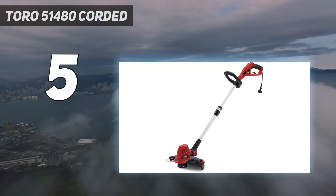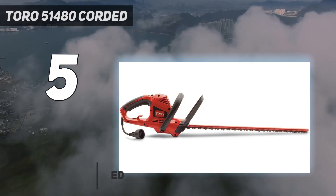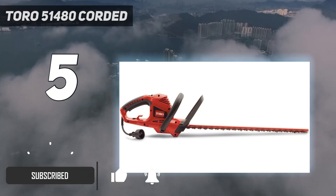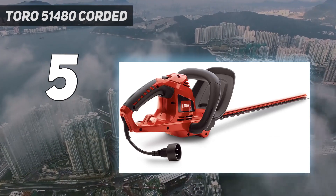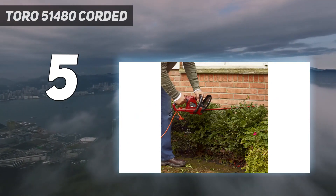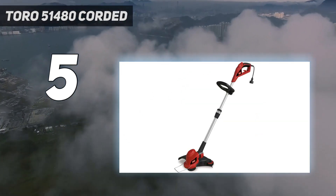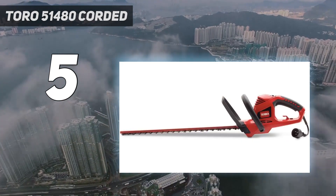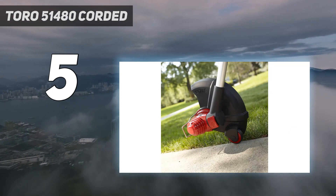Starting at number 5: Toro 51480 Corded. Plug-in electric weed eaters are not the best option for large areas because of their limited range. But the Toro 51480 Corded 14-inch Electric Trimmer/Edger is a great option for anyone with a smaller yard, especially if you're hoping to bypass charging batteries or refueling. A weed eater with a plug-in cord allows you to run it indefinitely without worrying about battery life. Thanks to this trimmer's lightweight design, you could easily plug it into an extension cord without worrying about additional weight. The telescoping shaft is made from aluminum, and the wide cutting width is perfect for almost any job. This is a reliable combination tool at a great price.